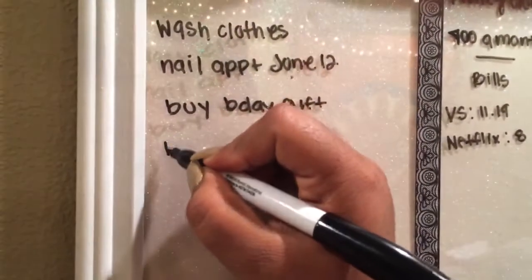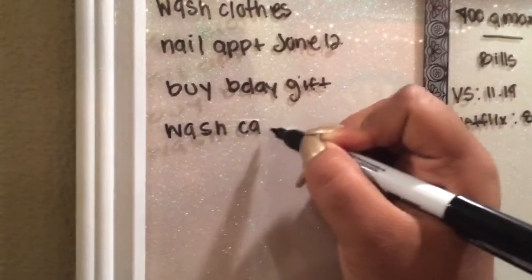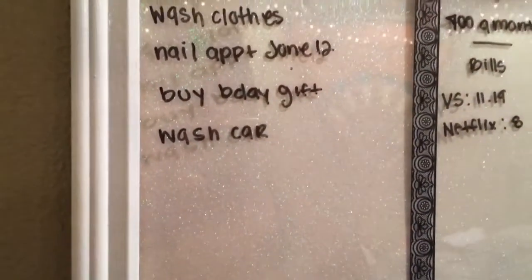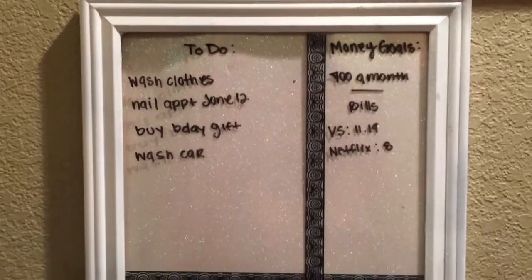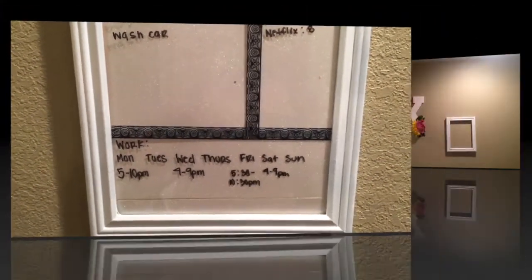Now that we have our frame done, you can write what you need to do on it. I just wrote all of my to-dos, my bills, and everything like that. I also put washi tape just to separate everything.